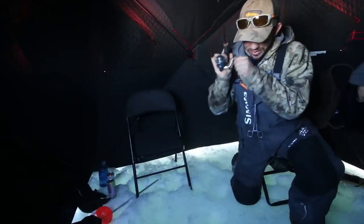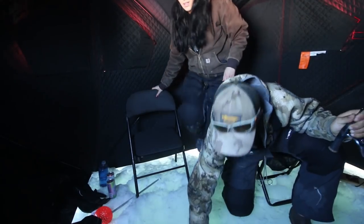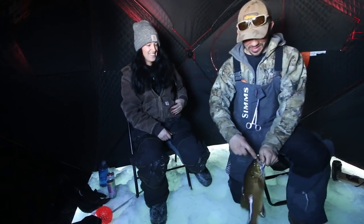That is a much better smallmouth there — a lot better than the last one. Oh yeah, look at that fish! Nice bronze back — super cool. Little Acme jig just pinched right there on the top of him.